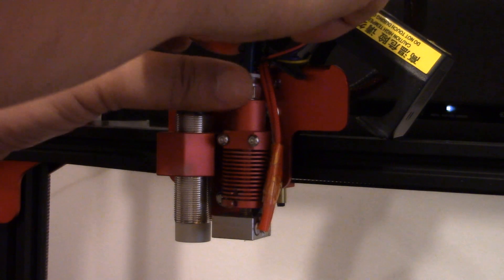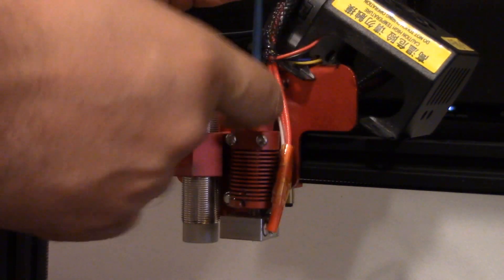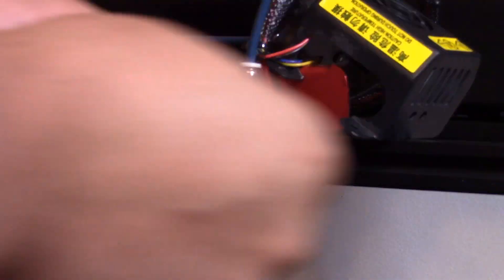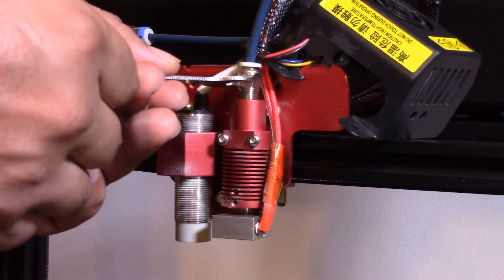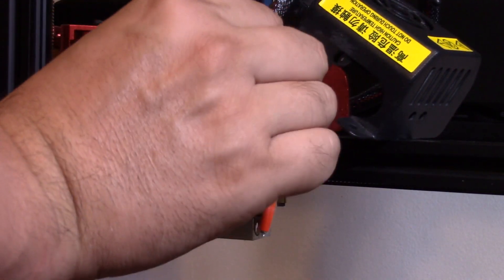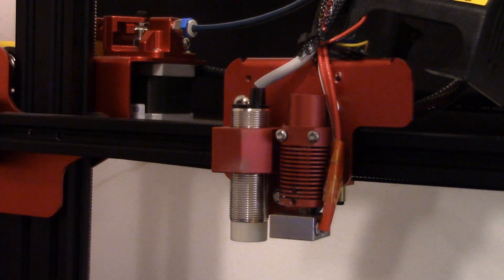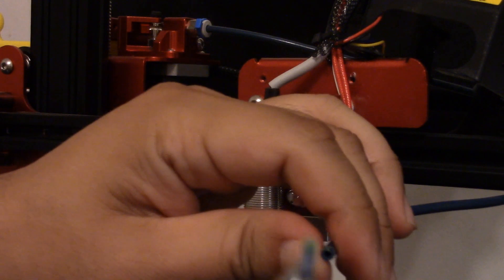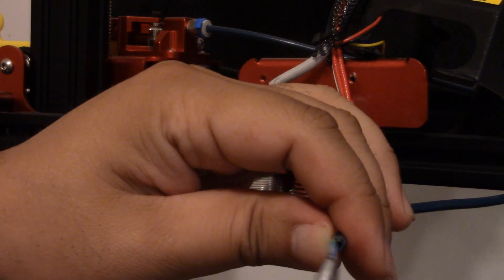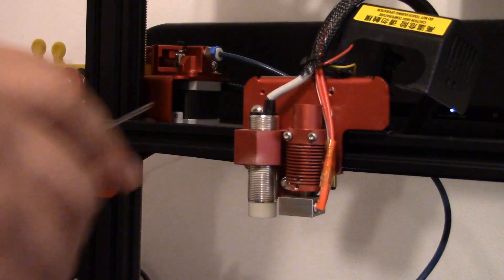Remove the clip. I'm going to just turn this off and let my 3D printer cool for a while. As you can see, the filament was actually inside the Bowden tube. After the heater block has cooled off, I'm going to remove the assembly.